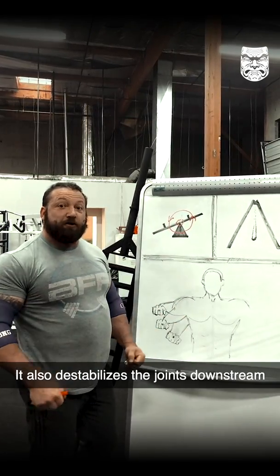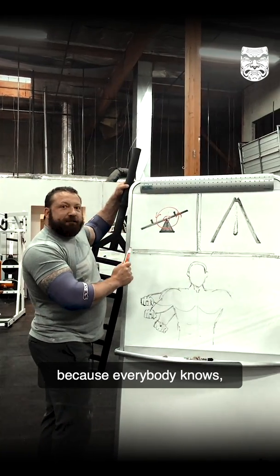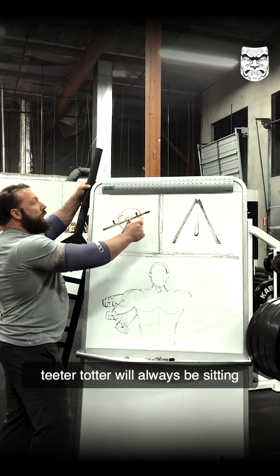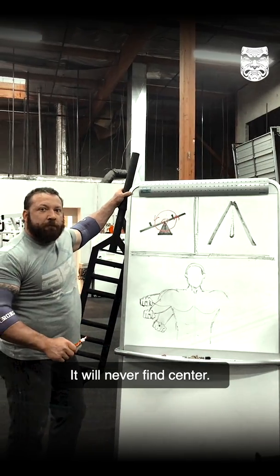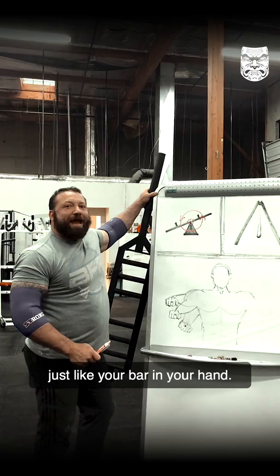It also destabilizes the joints downstream as we do this. I call it playground physics because everybody knows if you go to a playground, a teeter-totter will always be sitting one way or the other. It will never find center — it can't, and it won't — just like your bar in your hand.